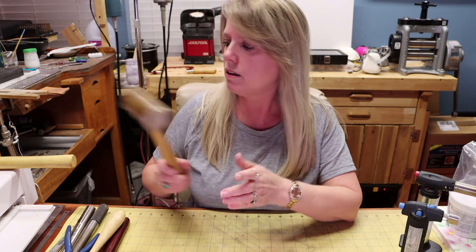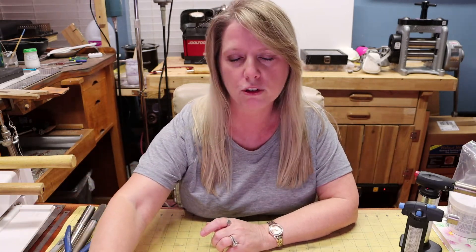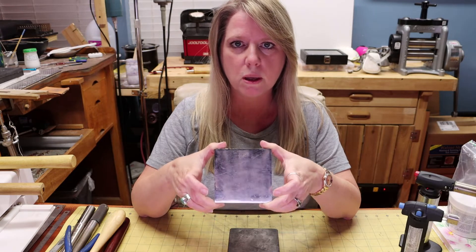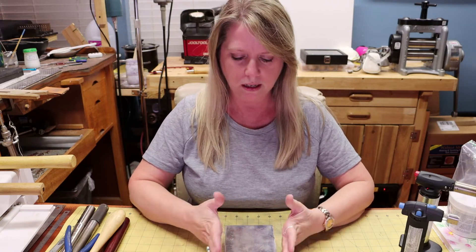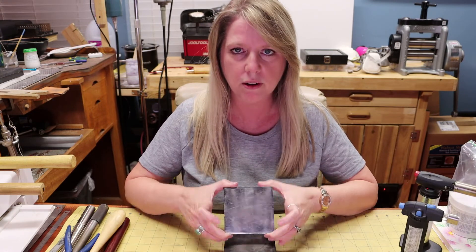Another thing we'll be using is what's called a bench block — a standard, probably 4 inch by 4 inch steel bench block. Mine came with a rubber pad that goes underneath it, which helps cushion the blow and provides sound dampening when you're hammering hard. I use this all the time — it's pretty banged up from years of use, but it works really well.